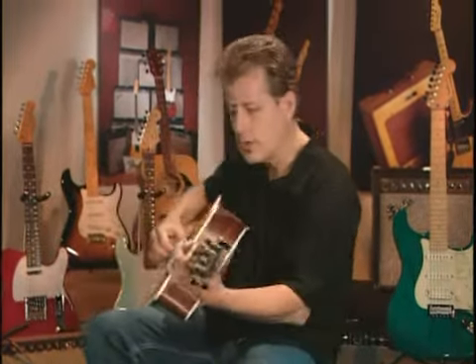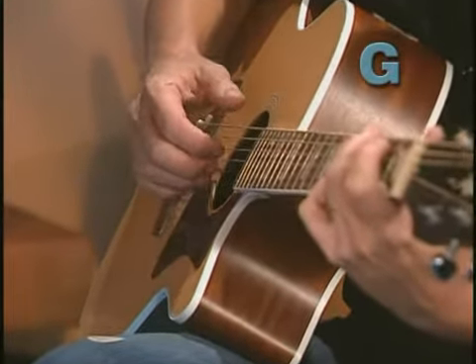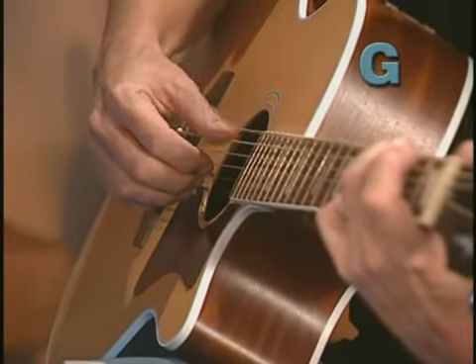Here's how it works with that G chord again. I'm tapping my foot — three, four, one, two, three, four, one, two, three, four.